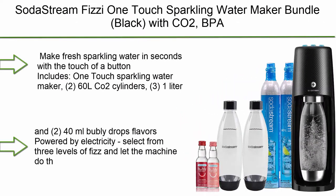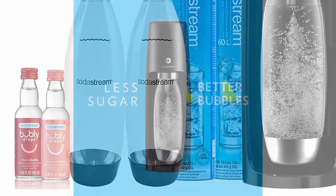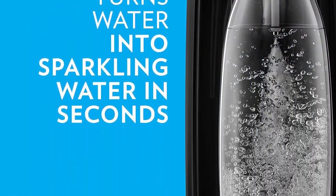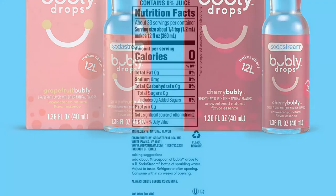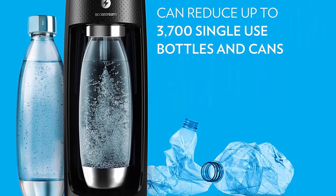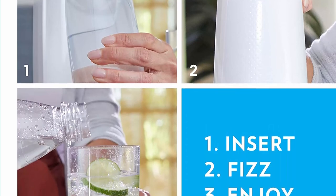Top 2: SodaStream Fizzy One-Touch Sparkling Water Maker Bundle Black with CO2, BPA-free bottles, and bubbly drops flavors. Make fresh sparkling water in seconds with the touch of a button. Includes One-Touch Sparkling Water Maker, 2 60L CO2 Cylinders, 3 1L Carbonating Bottles, and 2 40ml Bubbly Drops Flavors. Powered by electricity — select from 3 levels of fizz and let the machine do the work. Each CO2 Cylinder carbonates up to 60 liters of water. Easy-to-use snap-lock bottle insertion. BPA-free and better for the planet.